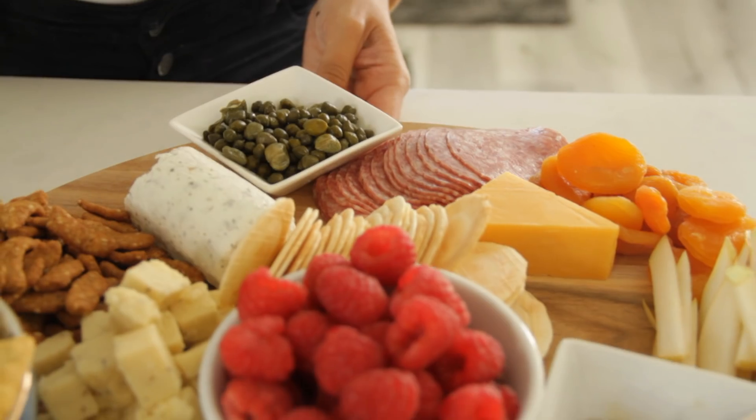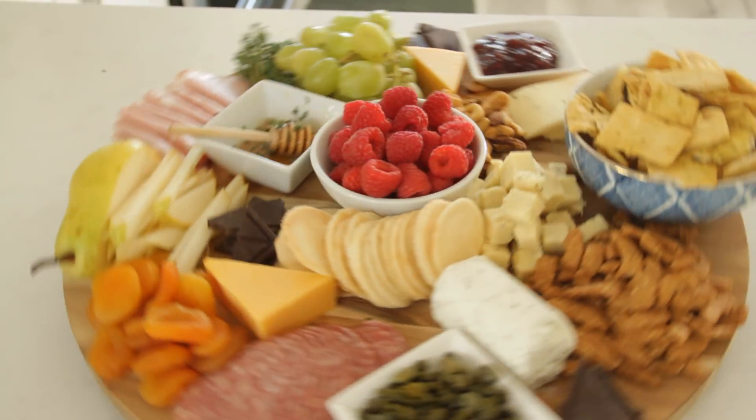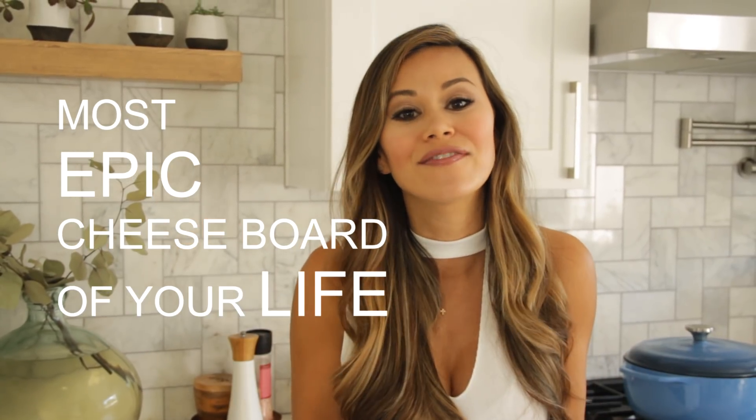I'm going to show you guys how to put together a meat and cheese board. I kind of call this the kitchen sink of meat and cheese boards because I literally just pull whatever's in the pantry, whatever's in the fridge, pull it together, and put it on the board. I'm going to show you how to create the most epic cheese board of your life right now.